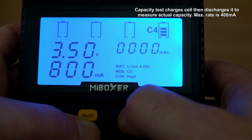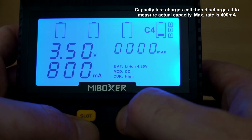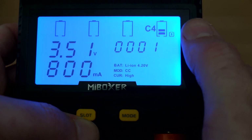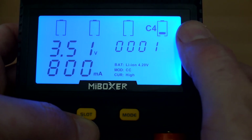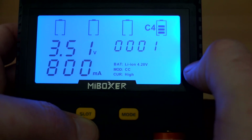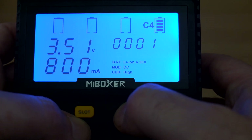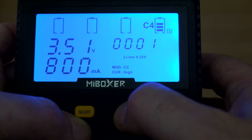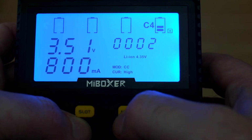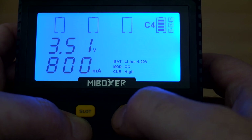Slot four also has additional functionality. Pushing the slot button cycles through the timer and mAh counters. The icons next to the battery status will flash, and you can see it's set to charge the cell fully, then discharge it to count the capacity. You can also push through the settings to change the battery type — lithium up to 4.35V or lithium iron phosphate — defaulting to 4.2V for standard 3.7V cells, and you can manually change the current as well.